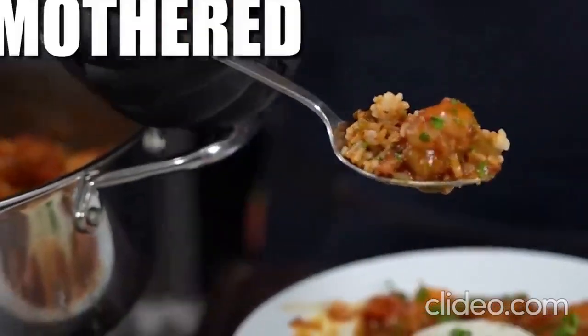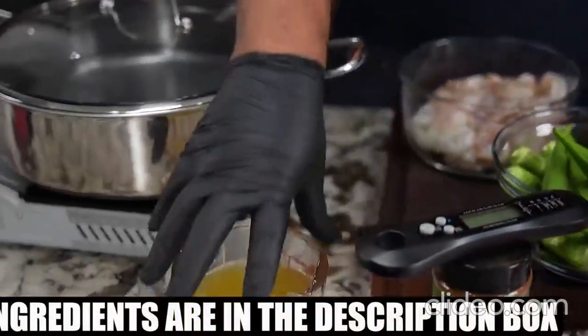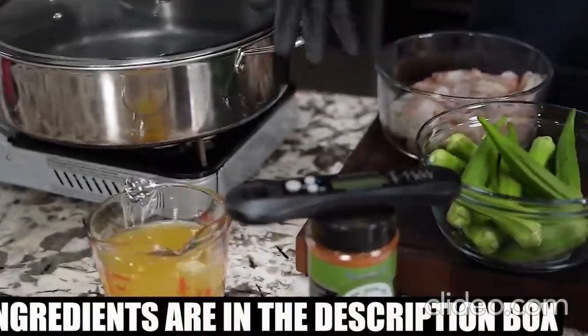Hey folks, after looking at that thumbnail and reading that title, you know what we're about to do. We're going back to the roots, folks — smothered okra and shrimp. Let's get it! Come over here and go over some of these ingredients. You can tell that's some kind of broth or stock just by looking at it.